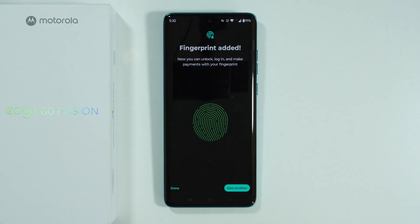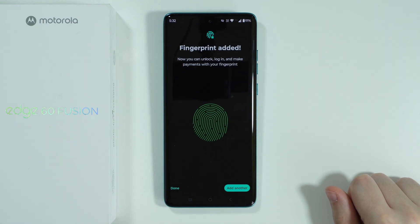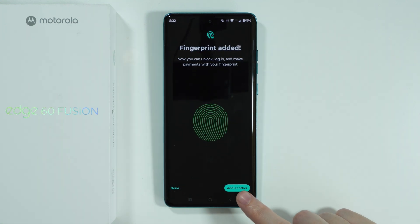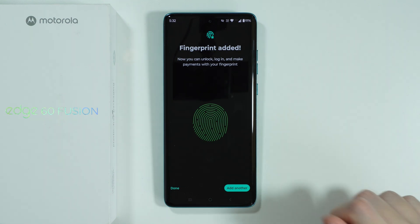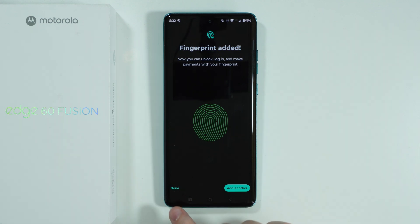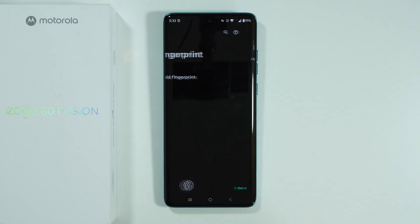And there we go — we have our fingerprint added. Now we can add another fingerprint if you want multiple fingerprints; you can also scan the same finger again. If you're done and want just one fingerprint on the phone, we can press the back button on the left side.